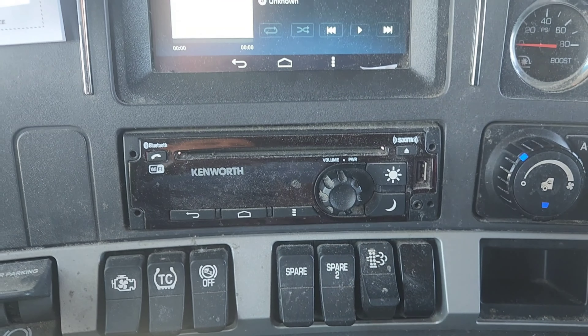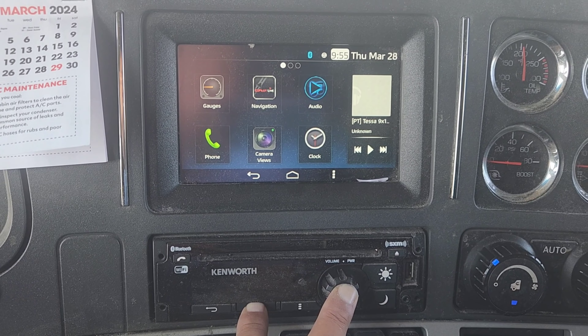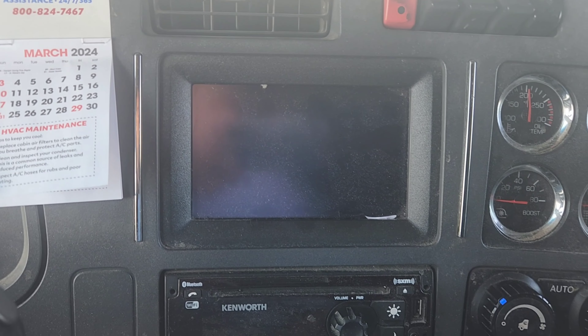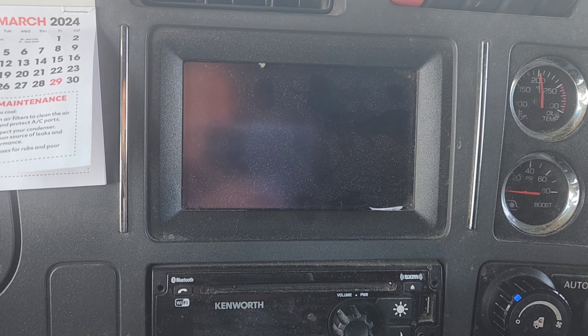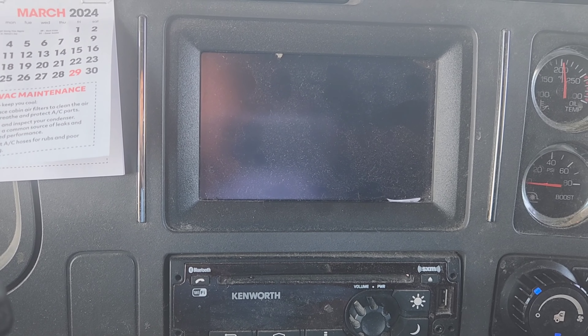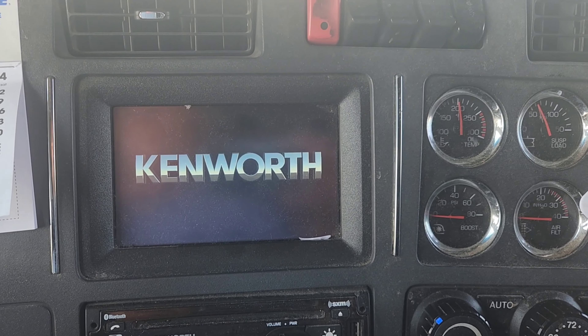So let's do that real quick to show you. Just hold it down for five, six, seven seconds and you'll see that it'll just start over. And it'll just reset itself and clear any bugs that it has. So it starts back up. That's number one.